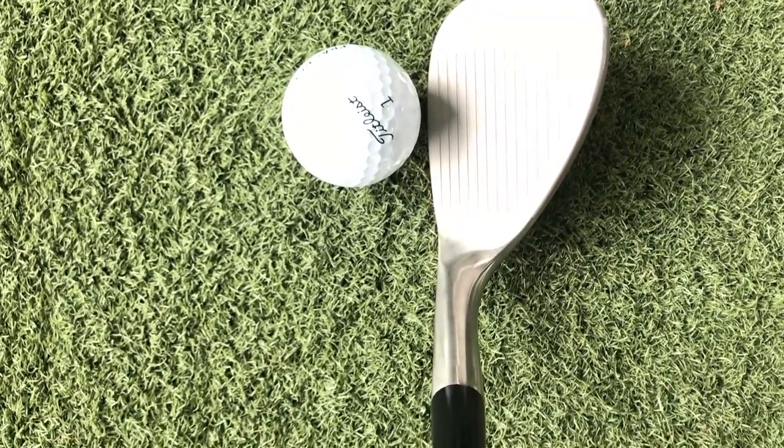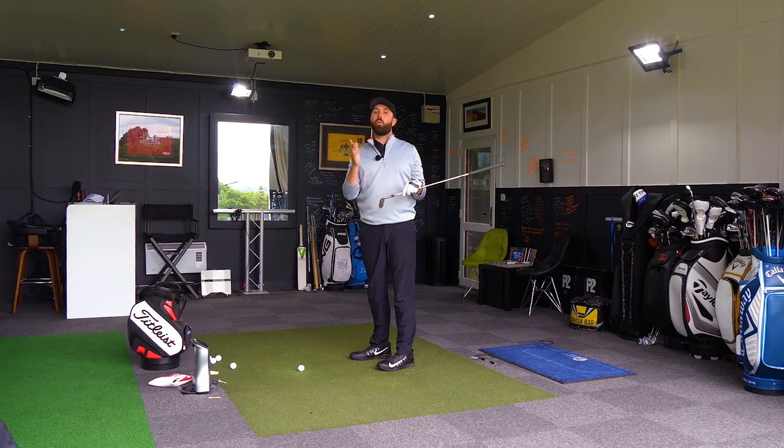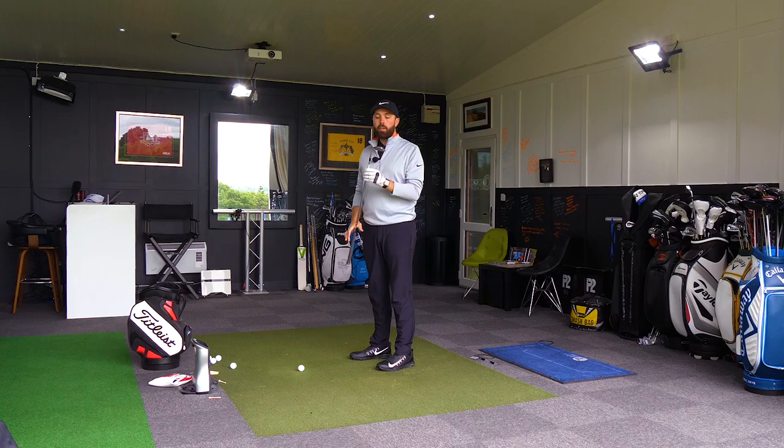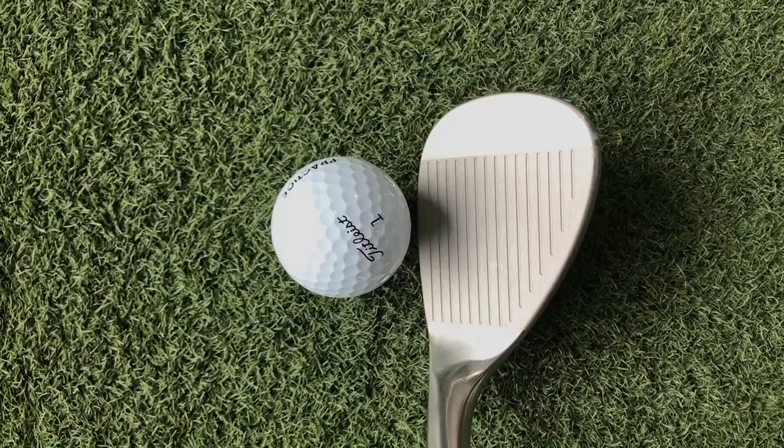I've got this in the versatile grind setting, so you can open it and close it at will. There's a normal grind and there's a wide low grind as well, which is a much wider bottom on the golf club, and I've just got this in 10 degrees of bounce. I do love the look of it behind the ball — I think it's a beautiful head shape.